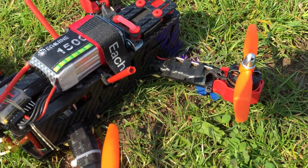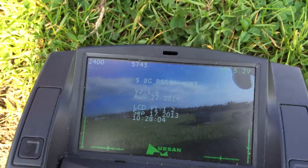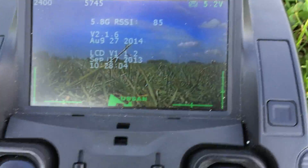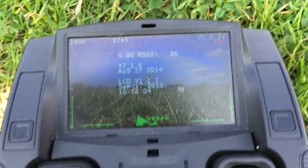There we go — just my lost alarm there. Now we can see that this screen is seeing what the quad sees, and there it is, looking around, looking good. And if I want, I can press this button on the right to record straight to the SD card.